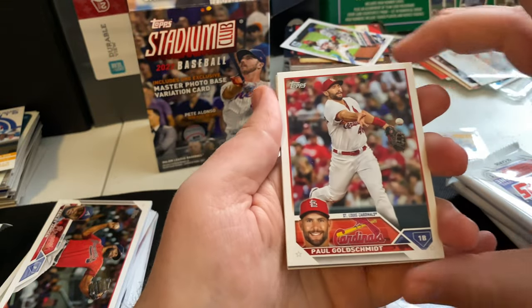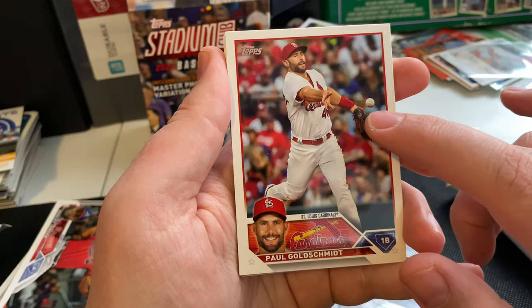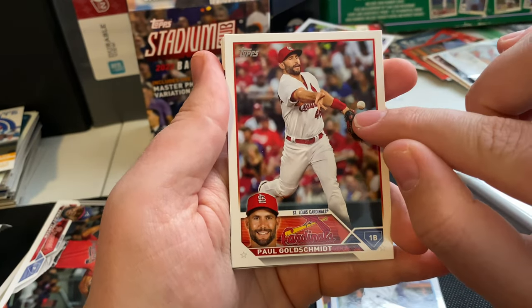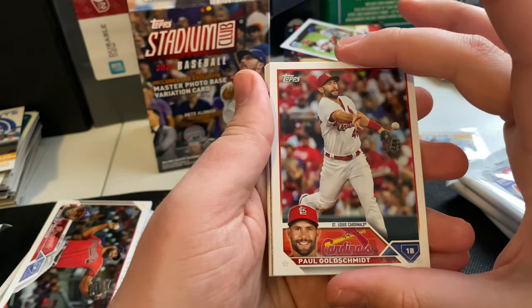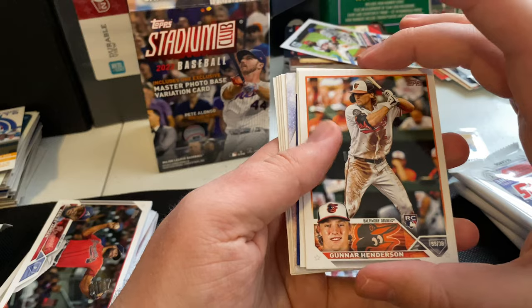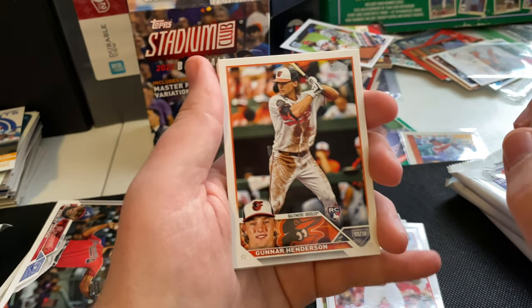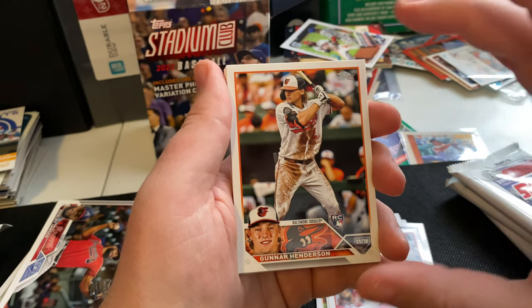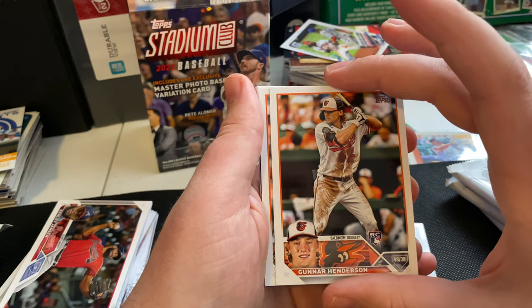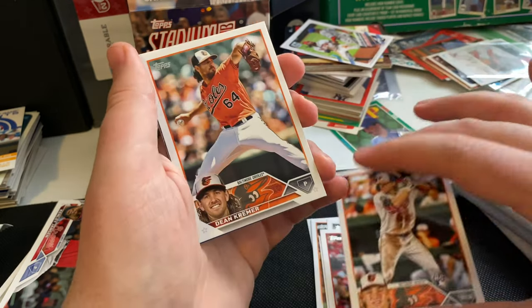Paul Goldschmidt — I kind of like this action shot. You got the ball frozen in midair right there. I'm an absolute sucker for these photos with the ball just frozen right there in the shot. Gunnar Henderson rookie — I think this is the first one of his that I pulled. A lot of people are going to be interested in his rookie cards. The Orioles could have a decent little team this year.